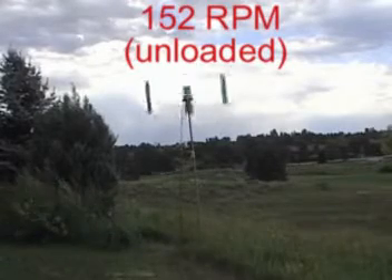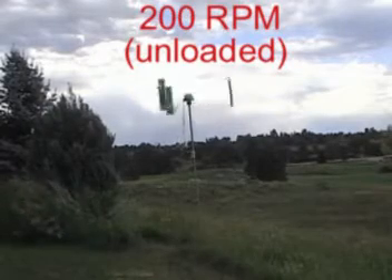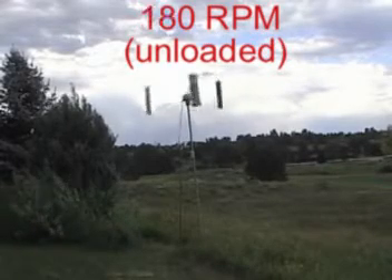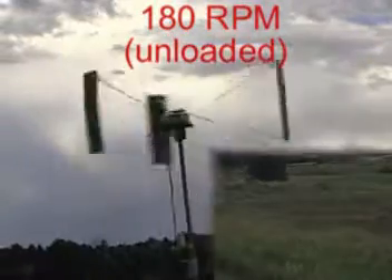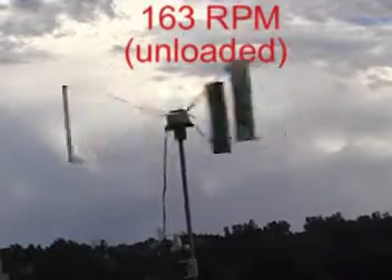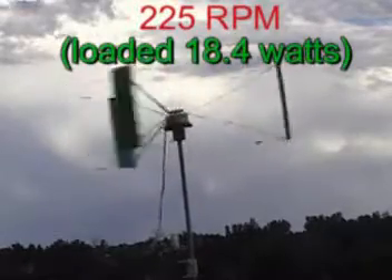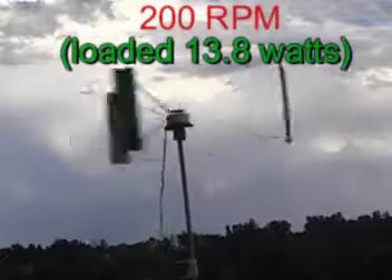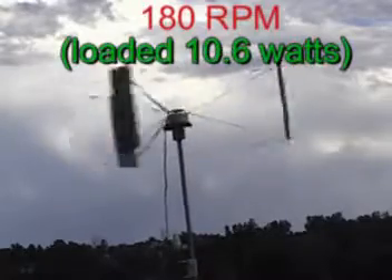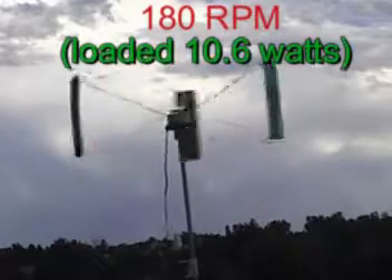Okay, there we go. The power numbers here aren't very impressive, but I think that's mostly the fault of my alternator, which has pretty high resistance. I think the turbine is basically free-spinning because the alternator can't load it down. I have a pretty wimpy alternator.